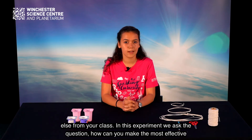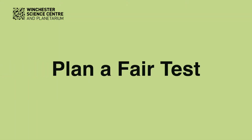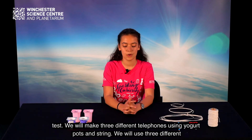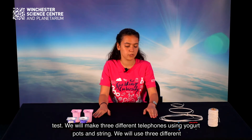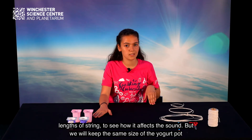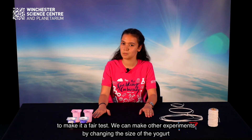In this experiment we ask the question: how can you make the most effective telephone using just string and yogurt pots? To find out, we will plan and undertake a fair test. We will make three different telephones using yogurt pots and string, using three different lengths of string to see how it affects the sound, while keeping the same size of yogurt pot to make it a fair test.